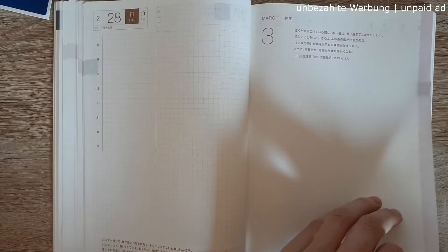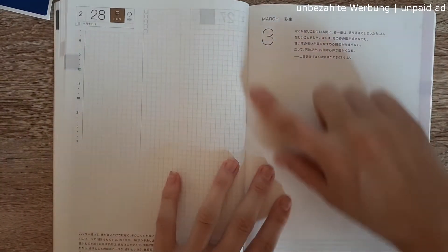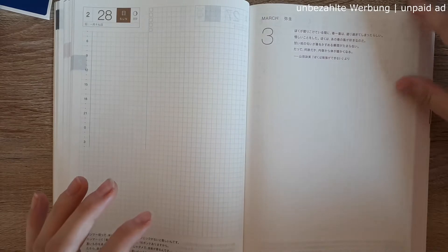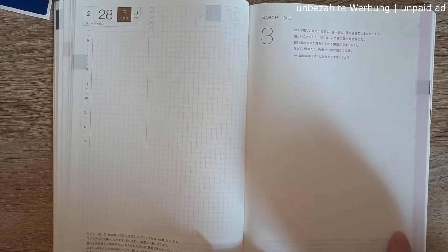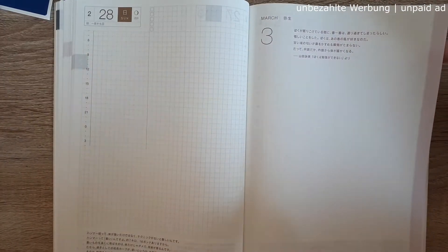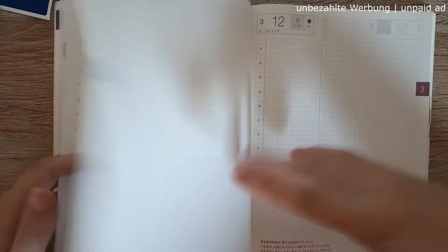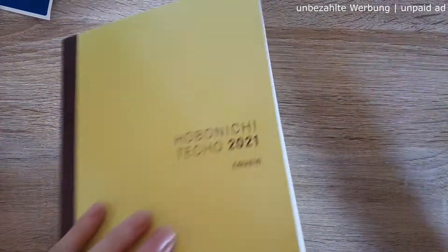I'm overall really excited for this planner. I want to put a vellum insert for each month at the start of the dailies, and then do a monthly page with prompts or motivational quotes. This will be awesome — I can't wait to start!